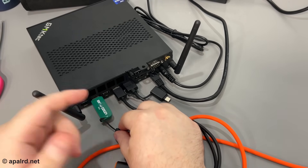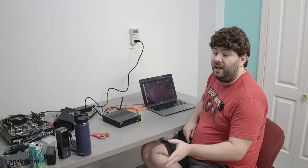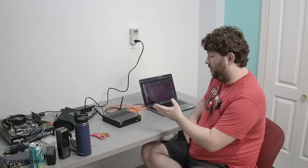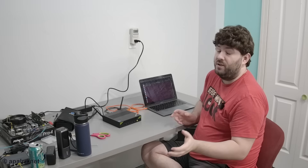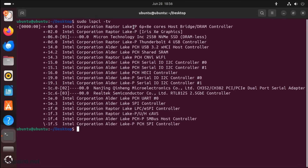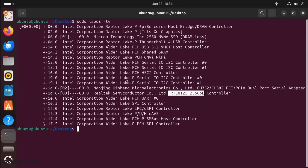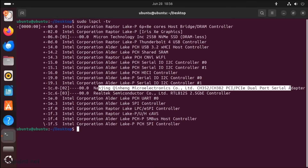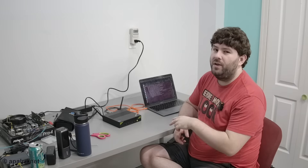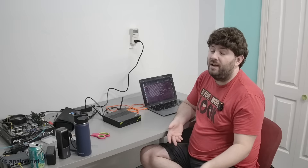Here we are in the BIOS — you can see the Intel Raptor Lake i9-13900HK. Up in Ubuntu, the first thing I want to figure out is where all the PCIe lanes went. This is not an N100 — it's a 13900HK — so there's a lot more PCIe bandwidth. We can see a Micron Technology NVMe, a Realtek RTL 8125 2.5-gig Ethernet, and a serial adapter. I'm a little curious about the choice to include a serial adapter.